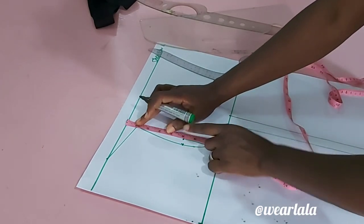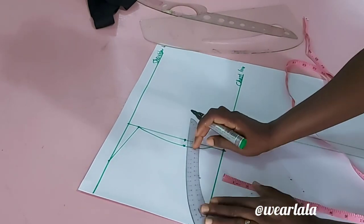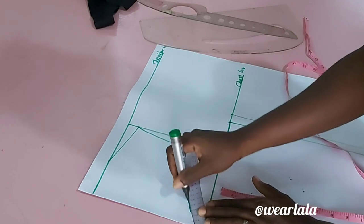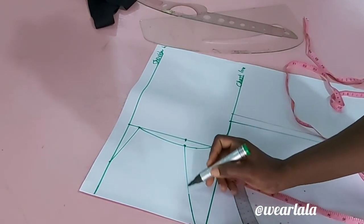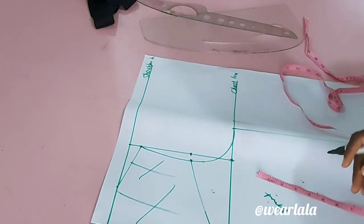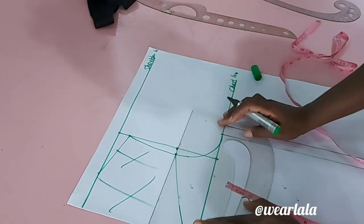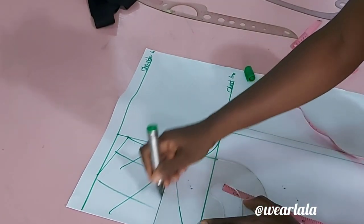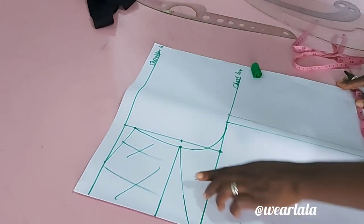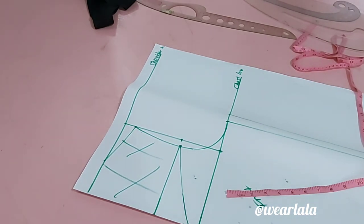I'll connect these two points together with my curve. The less curvy parts can be done with a ruler if you want a sharper look — it really depends on your choice. This is the neckline. We'll be using the same pattern to draft the back. For the back I want a straight neckline, not the curvy one, starting from where we marked six inches. I'll cut this out — the straight neckline is for the back, the curvy part is for the front.